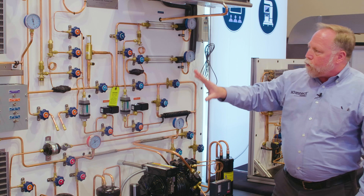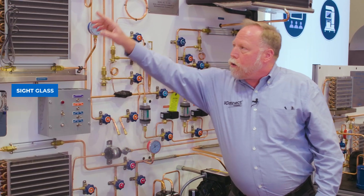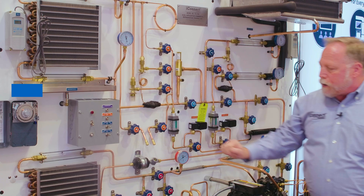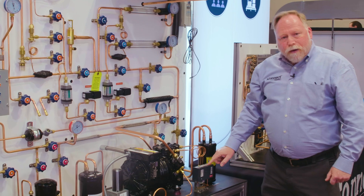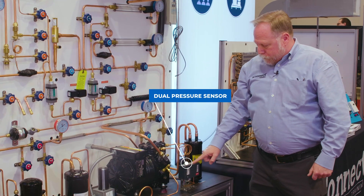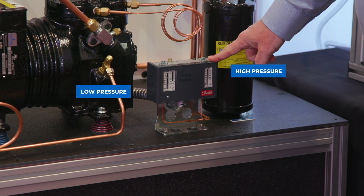We have a flow meter that shows you the flow rate of the refrigerant into each coil, which gives the students a good visual of what's going on. We have sight glasses that show the change of refrigerant flow through the system, on all our coils. And here we have a dual pressure sensor — our low pressure and our high pressure cutout.